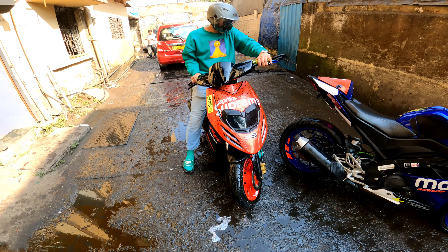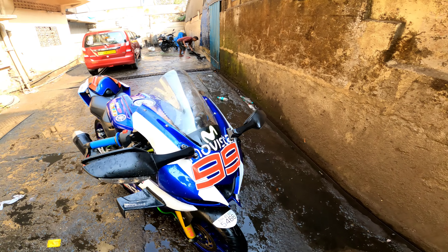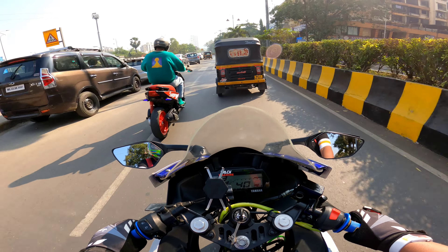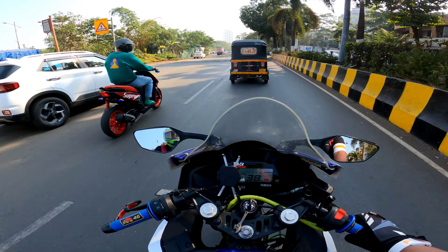The two bikes have been cleaned and checked and now we're all set. Both are in great condition and doing full shine. We're leaving now. I got two shots in the last video with my GoPro mic, but I'm not sure about the audio quality.